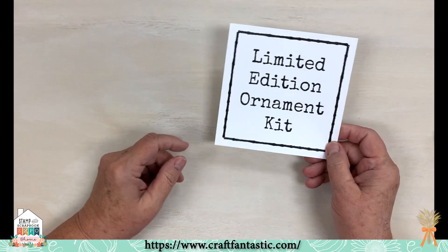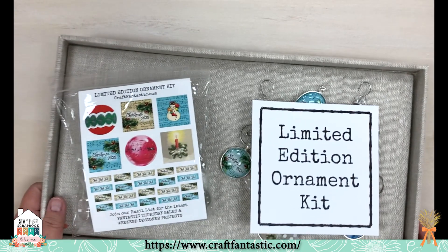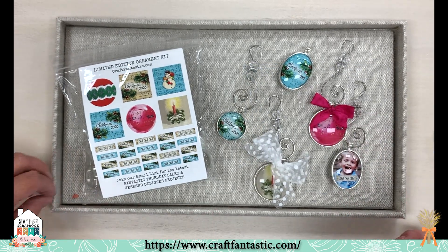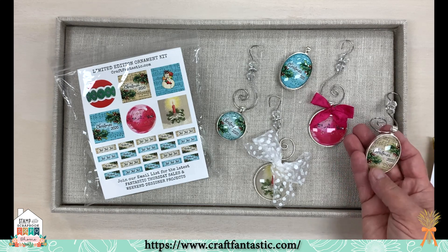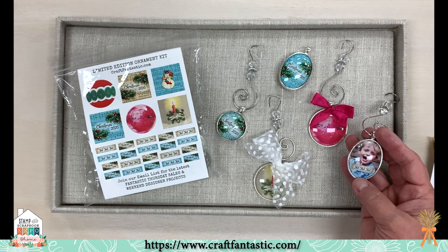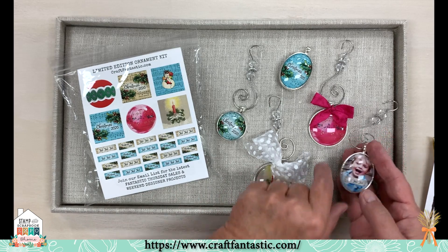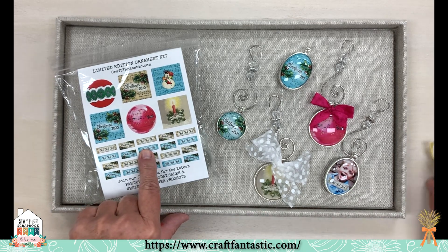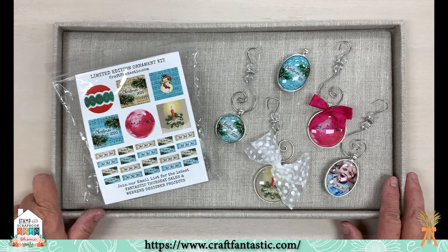Now I'd like to tell you about our limited edition ornament kit, which we introduced this summer in July for Christmas in July at Stamp and Scrapbook Expo. This is a great kit — it makes 12 ornaments. Four of them are duo-sided: one side has Christmas 2020 and you flip it over for a personal photo using the little collage pieces. It's limited edition with very limited quantities. If you buy both the ornament kit and the jewelry kit, you get a free pack of sticky dots — a $5.95 value.